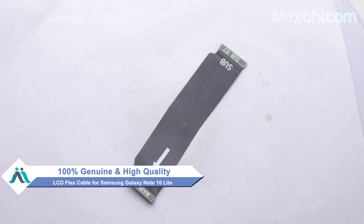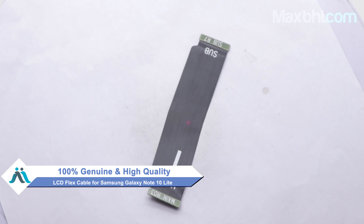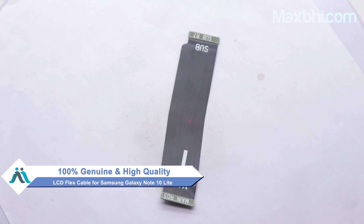Yes friends, you can buy our new Samsung Galaxy Note 10 Lite LCD Flex Cable. This LCD Flex Cable is a 100% genuine quality product which works similar to your original product, with a perfect fit for Samsung Galaxy Note 10 Lite.